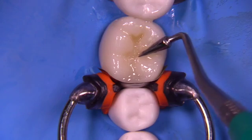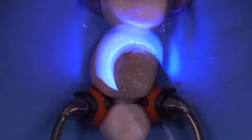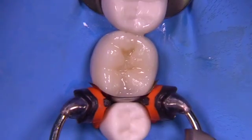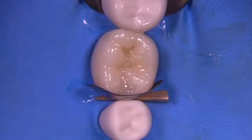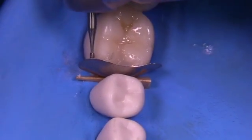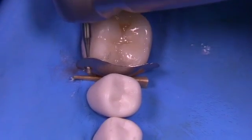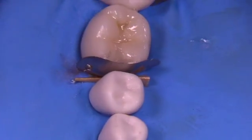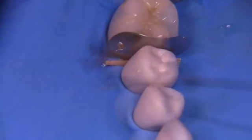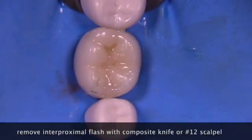Then it's just a matter of shaping it. We can use a variety of different instruments to create the anatomy that we want. Now we're ready to remove the matrix assembly, starting with the G-ring first, and then after that we're going to take out the wedge. What I like to do is place a small hole — if one is not present in the type of matrix you're using — with a little 330 diamond to get access to the band because it's quite tight.